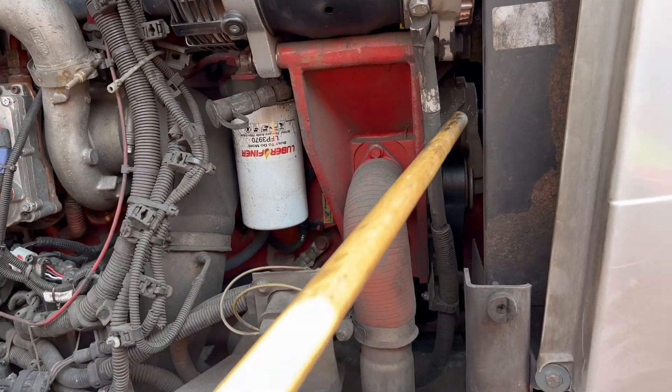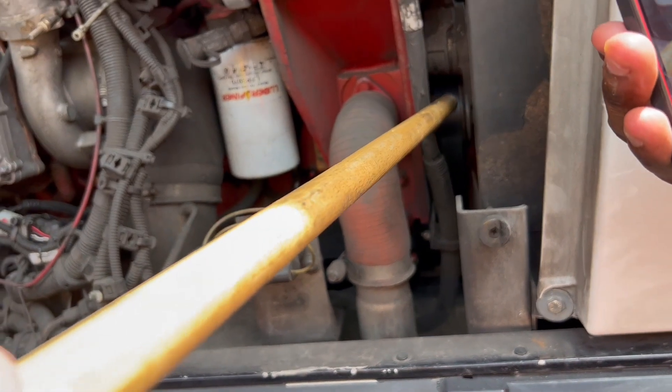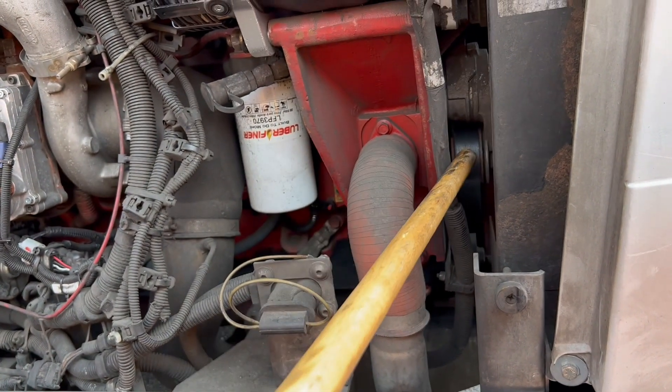My alternator belt is properly mounted and secured. My belt has no more than three-quarter of an inch of play at the center. It's not cracked or frayed, and it is not accessible on this bus.